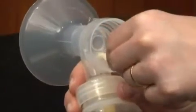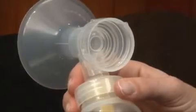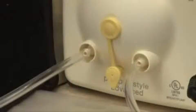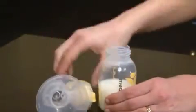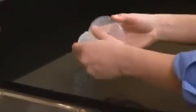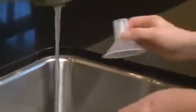Once you are finished pumping, unplug the tubing from the back of the breast shield before removing the bottles from the connectors. Allowing the pump to continue to run with only the tubing attached for one to two minutes will allow any condensation that may have formed in the tubing to dry. After each pump session, disassemble, separate, and rinse all parts that come in contact with breast milk in cool water to remove breast milk residue.